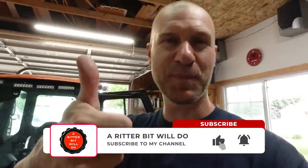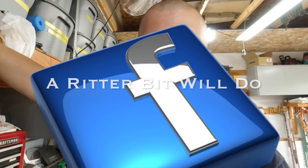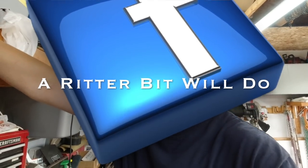So there you go — 200-hour service done. Hit the like button, subscribe to the channel, leave me a comment. Go visit our Facebook page too — it's called The Ridder Bit. We'll do a little Facebook group. Until next time, keep on tractoring. God bless you.